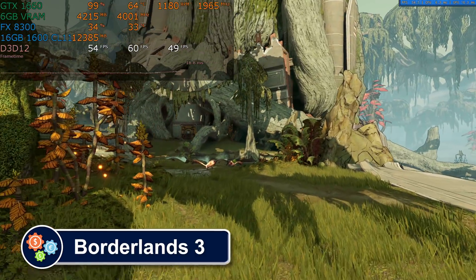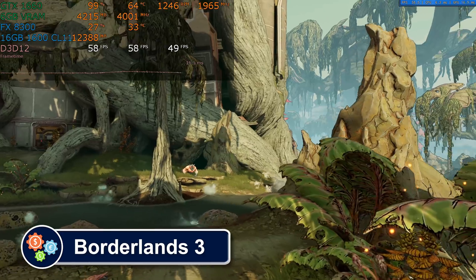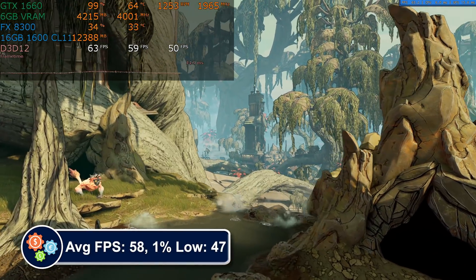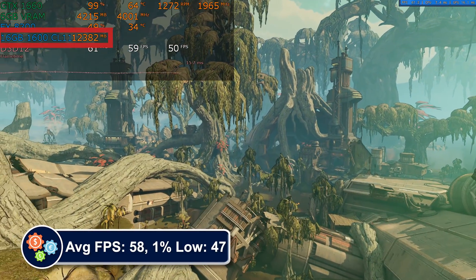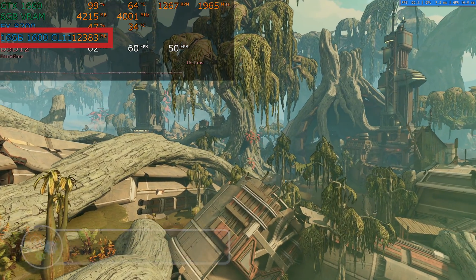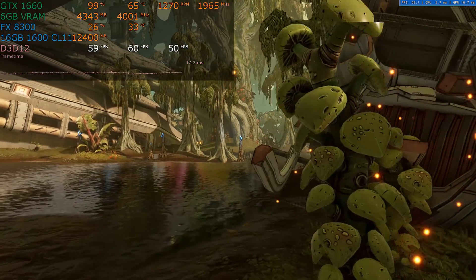Borderlands 3 is a rather demanding game using all of the graphics card we have and about half of the CPU power. Frame rates are smooth, but look at that main system RAM usage — 16GB is getting long in the tooth. 24 or 32GB of RAM would help in games like this.